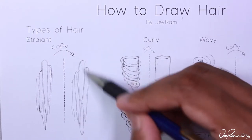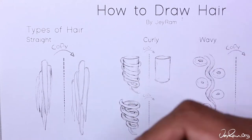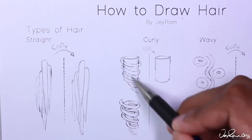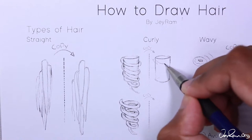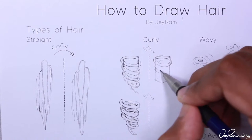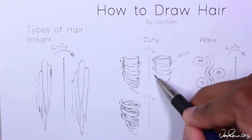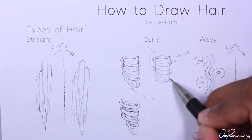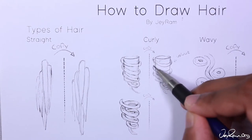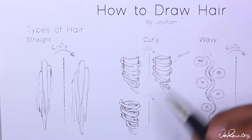For curly hair we want to imagine that the hair is wrapping around a cylinder. The size of the cylinder will define how tight the curls are — the thinner the cylinder the tighter the curls, and the bigger the cylinder the wider the curls. For this first exercise I want you to draw a strand of hair that's wrapping around the cylinder and we're only seeing one side of that strand. You can see that this strand is still tapered off at the end so we have that small curl coming off the bottom. Drawing curly hair is quite challenging so this might take a few tries — make sure you have your eraser handy.